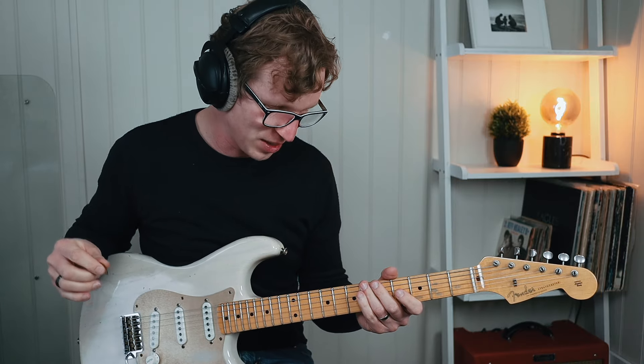I should have done the whole lesson in that key to be honest. But anyway, here's the full lick up to speed along to a backing track so you can hear how it sounds in a musical context. Here we go.